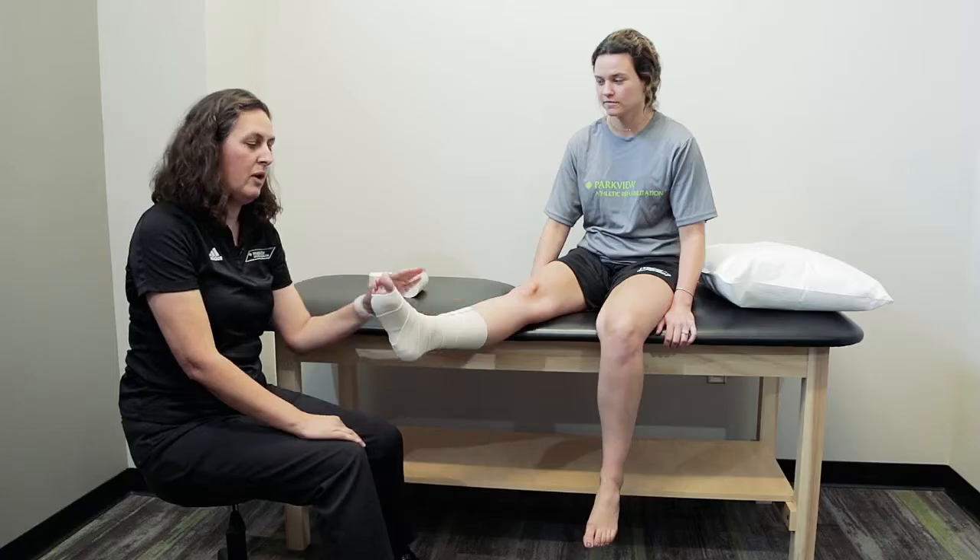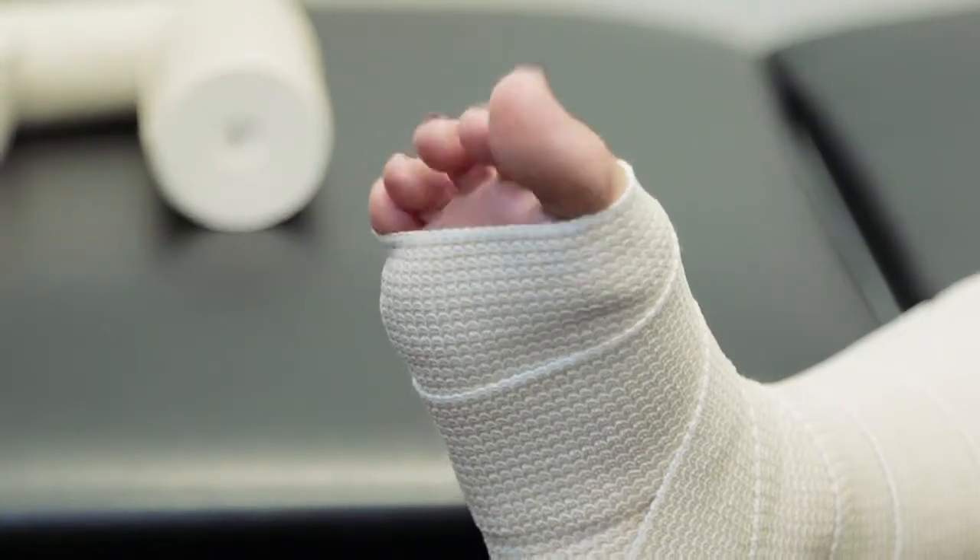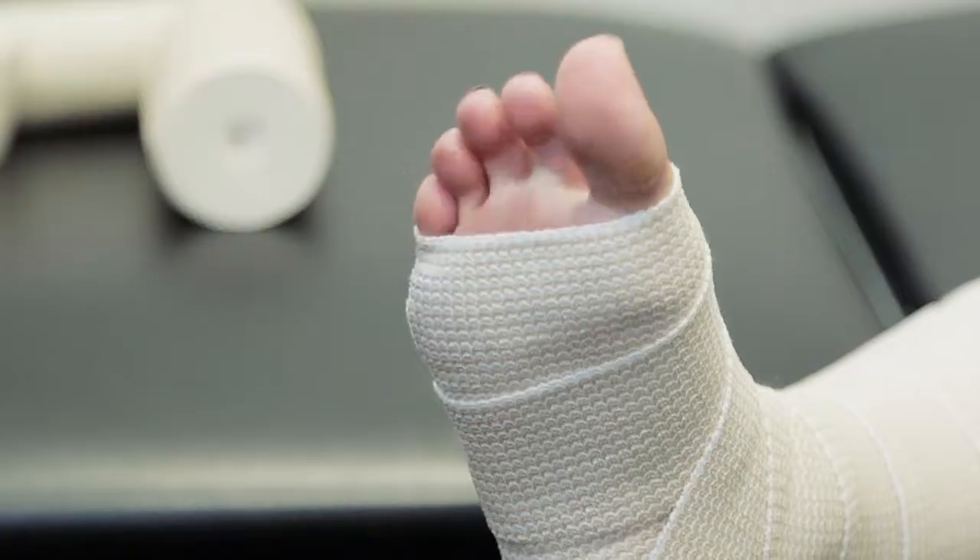Once you complete the wrap, you'll want the patient to wiggle their toes to make sure the compression wrap is not too tight. If the toes begin to turn blue or white, your compression wrap is too tight.